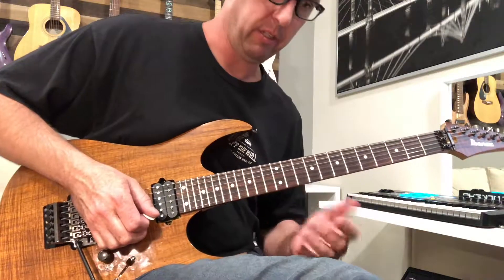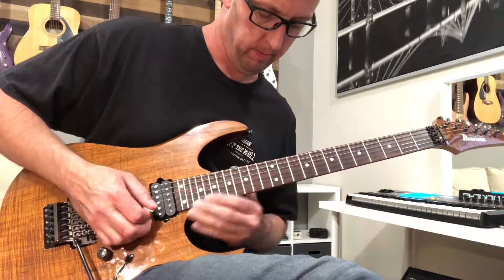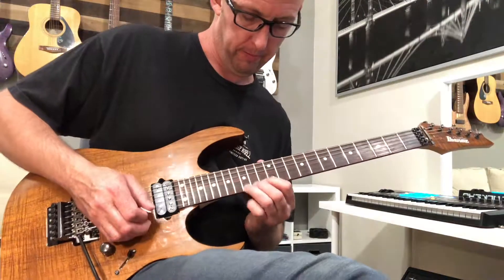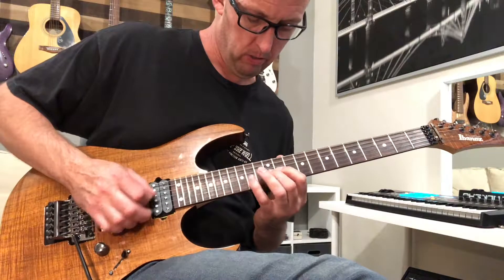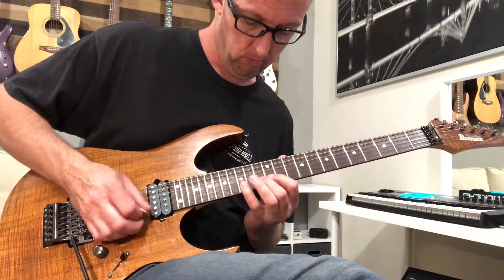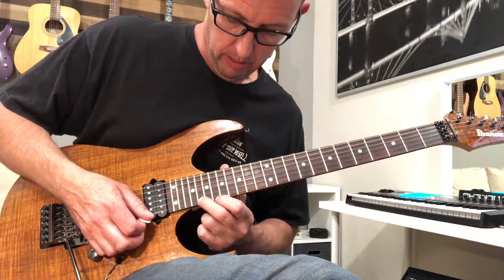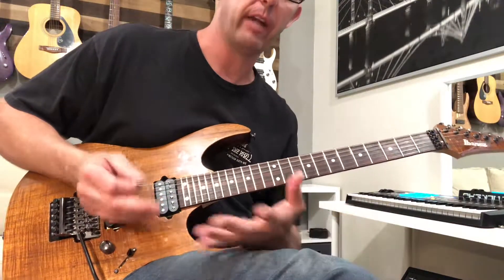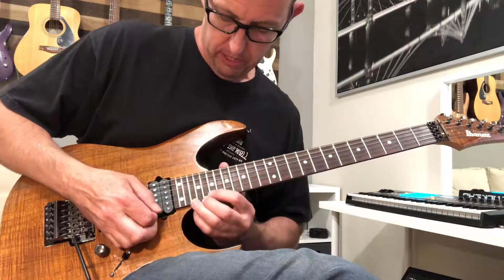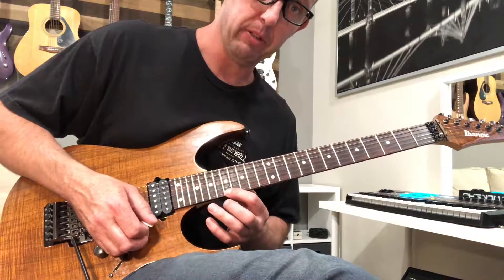Then this little lick — ascending triplets: 11 12 14, then 11 12 14, 12 13 15, 12 14 15, and then a slide at the end. Then we're back up to the 22nd fret on the E and we bend it. He uses a lot of the same notes just in slightly different phrases — different slides, different tricks. It's the same 22 20 19, but this time he goes down to 17.